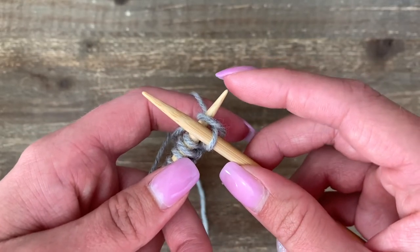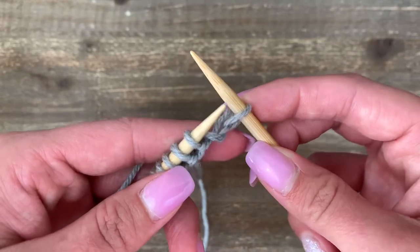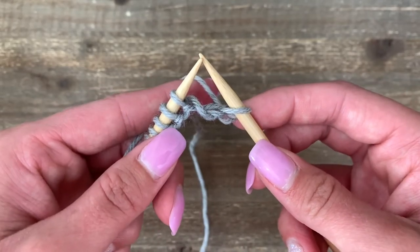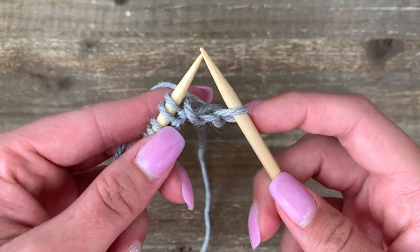We've wrapped it around and then we're going to slide down and scoop back through that stitch. The last step is an easy one: just slide that stitch off the left-hand needle and onto the right-hand needle. Tension is the name of the game when it comes to continental knitting, so just keep practicing until it feels more comfortable.